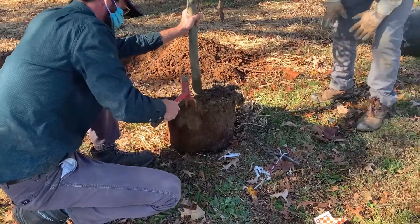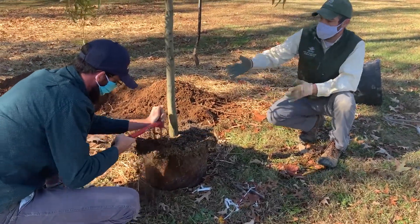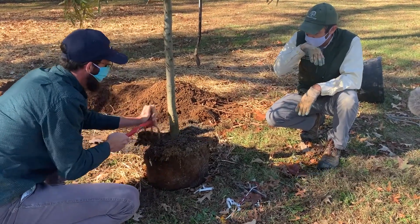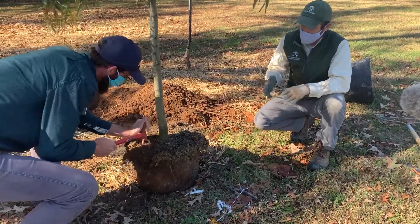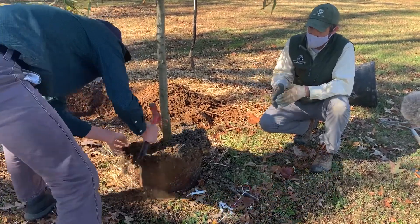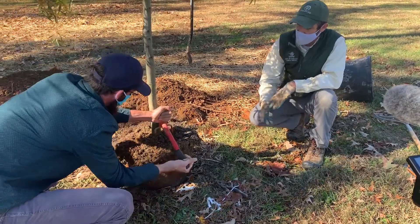Just as you saw in the ball-and-burlap trees, these container trees are also planted in quantity, and oftentimes they're repotted two or three times between containers. So each time there's an opportunity for that tree to get deeper and deeper into the root ball as it moves from one container to the next. As the tree continues to grow, they repot it into a bigger container to be used down the road.